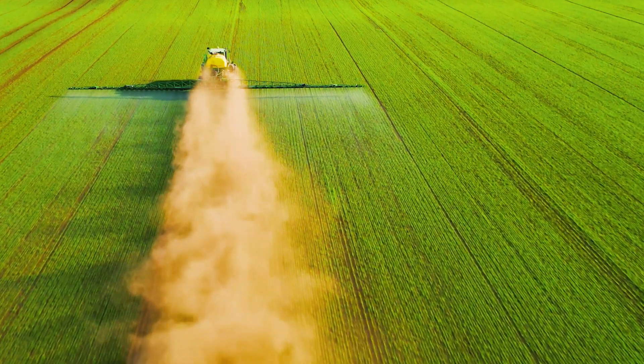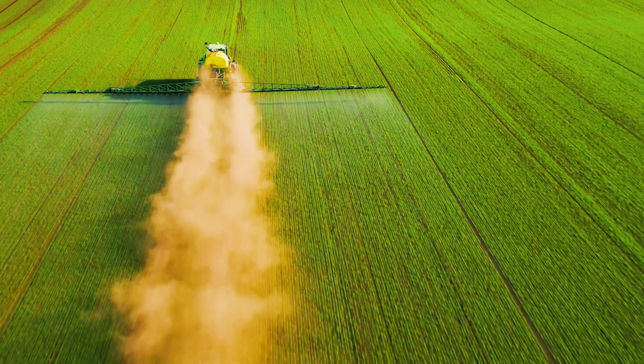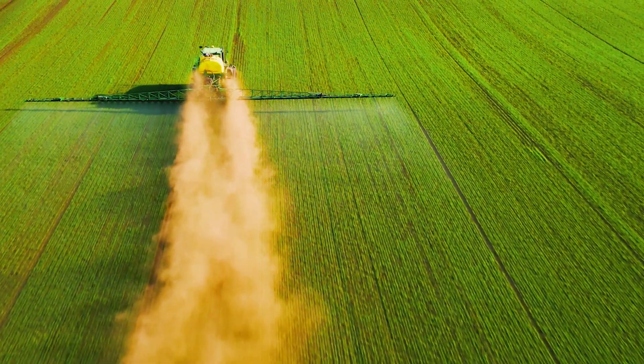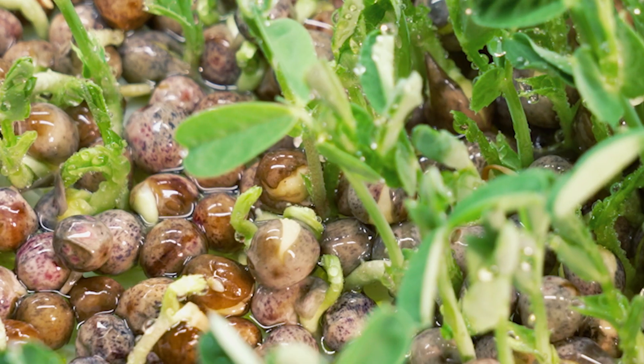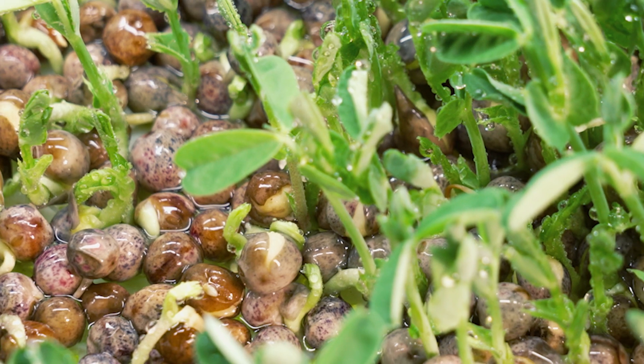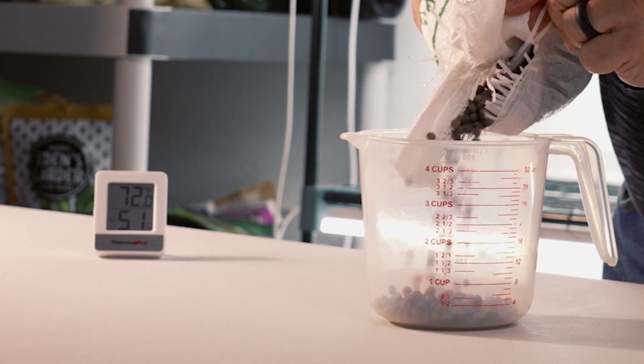I know what you're thinking — this is gardening. Yes, but at a faster rate. You'll be harvesting these when they are baby microgreens. To keep things simple when starting out, I will only be discussing one microgreen that takes 8 to 14 days to grow.